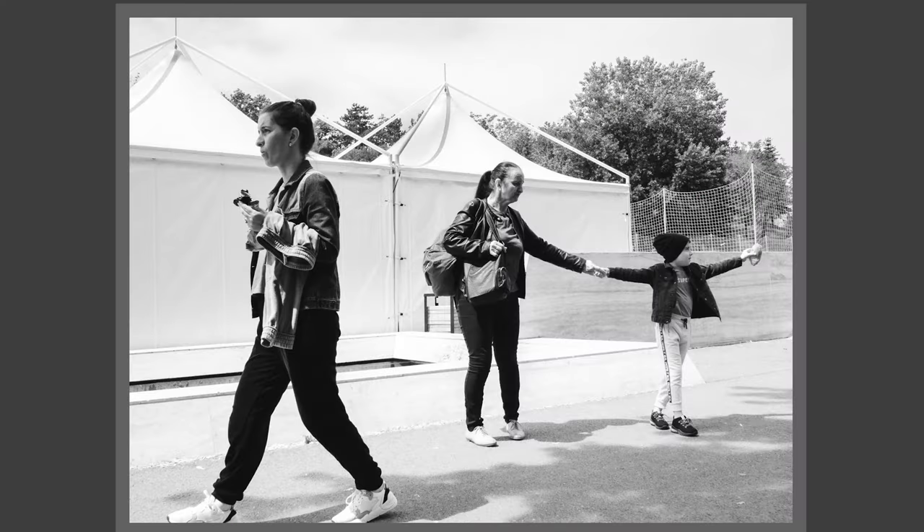Whether it's better depends from person to person, but I'm addressing the general public — not people wanting to buy an X100V or X100VI to make billboard prints or huge resolution prints. This is for street photographers, family photographers, or someone looking for a camera to take memories, holiday shots, and travel pictures.